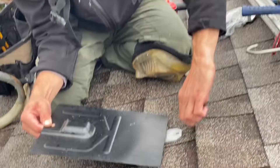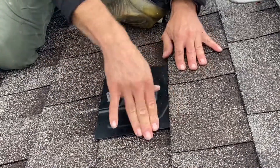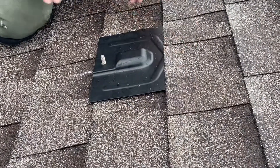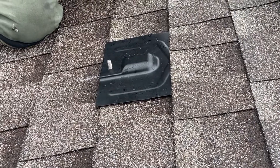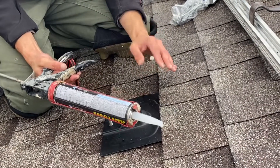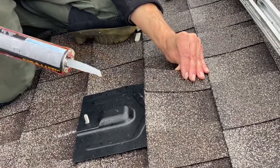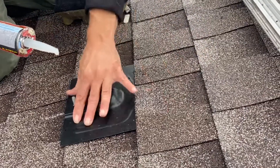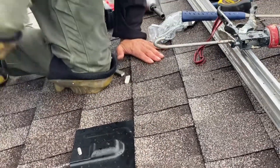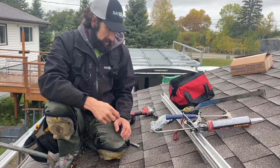Now we're going to lift our shingle up and stick the flashing underneath — that'll complete that flashing install. When the sun hits the roof again, the parts we lifted up are going to seal up again. If you're working late into the fall in cooler temperatures and you're worried about shingles lifting, just take a little dab of sealant, put it underneath, and that'll add additional sealant to seal your roof. Remember, if you're an installer, you want to leave this roof in better condition than you found it — if you see any shingles lifting in the areas you're working, just put a little bit of sealant on.